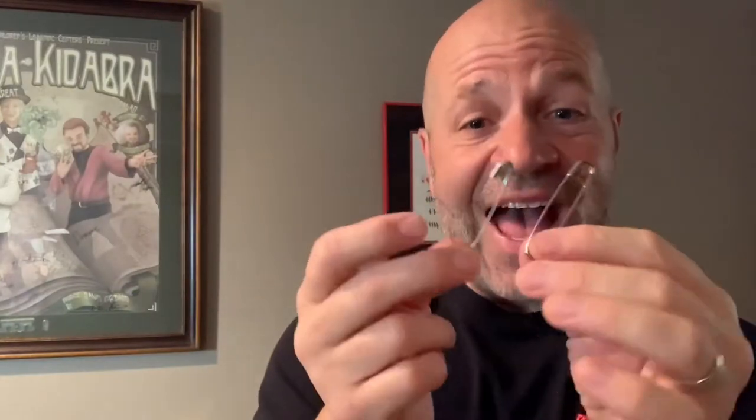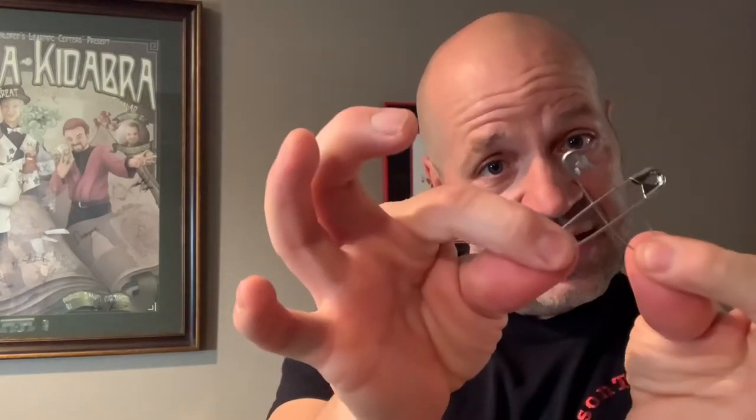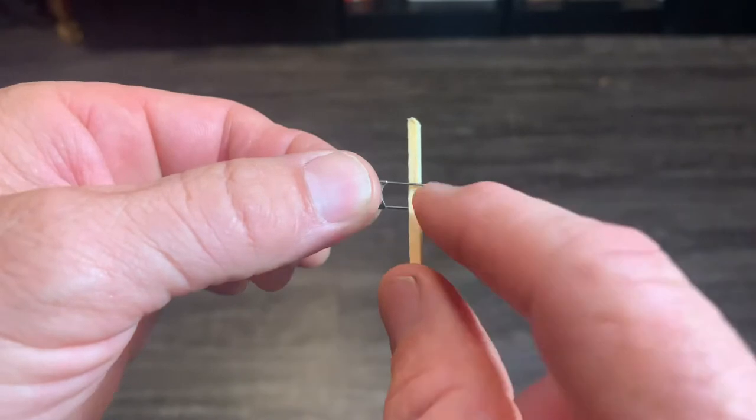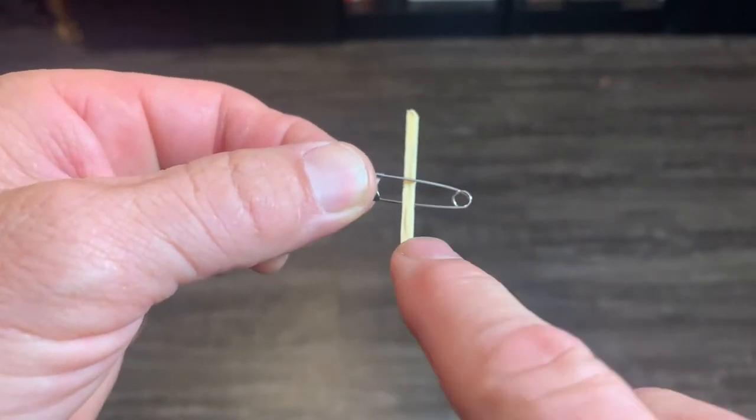This next one's really cool — you can actually let them link themselves. That way they know you're not cheating. It's really on there, and all you do when you're ready to get them to come apart, you go like that.